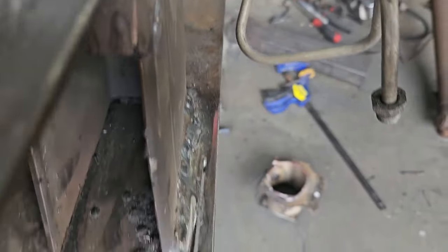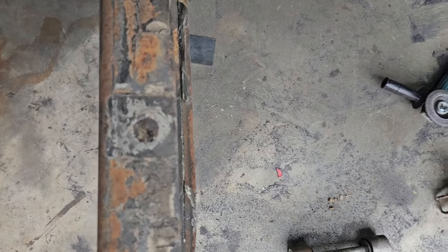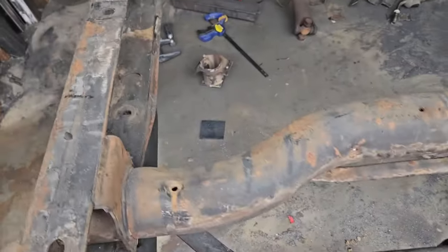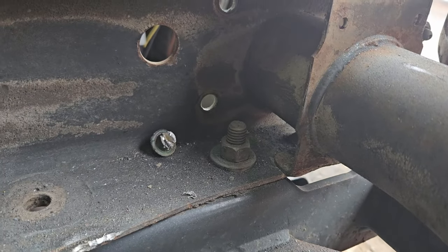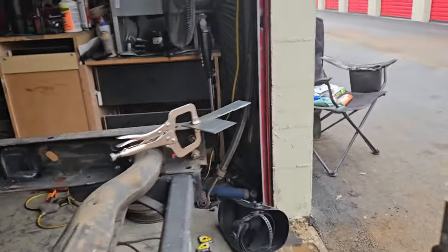I've already started cutting — you can see the line. I'm going to cut the rest of the way. The bottom of the frame is considerably wider than the top, so I'm going to trim that down. I've started this side as well, but I'm at the hitch. I gotta get this hitch off — whoever put it on put the bolts in upside down. I've already cut the back and front ones off, just got the middle ones left.